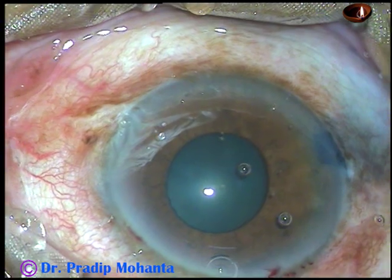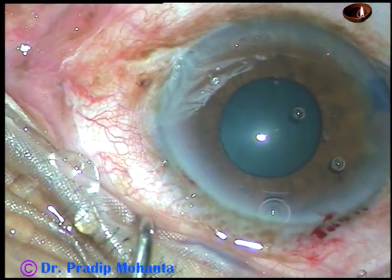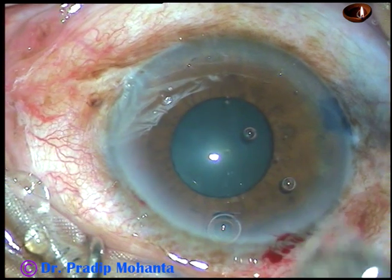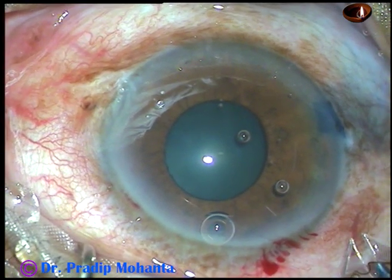B-hex is a very nice hexagonal pupil expander invented by Dr. Suven Bhattacharjee of India. Here it is — it comes in a nice housing.